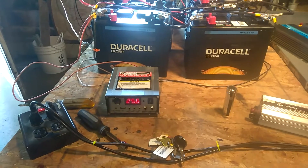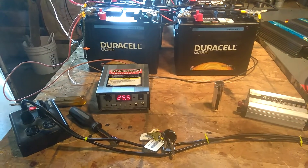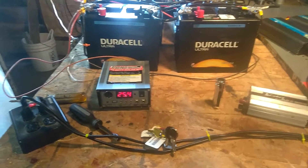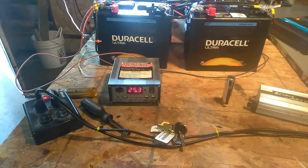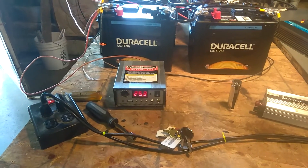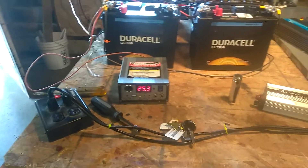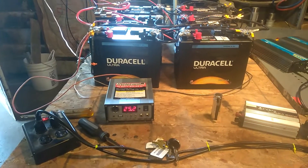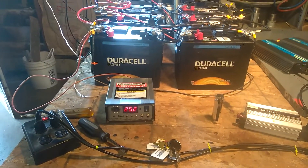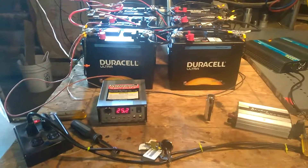Just wanted everybody to know it doesn't have to happen, but what you're going to do is: you can take a 12-volt battery up to 14 volts — that's okay, don't go over 14 volts. A 24-volt battery bank like this can go up to 28, but you just saw it at 29.